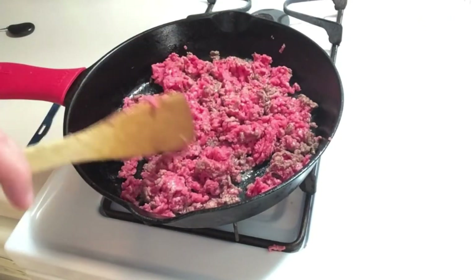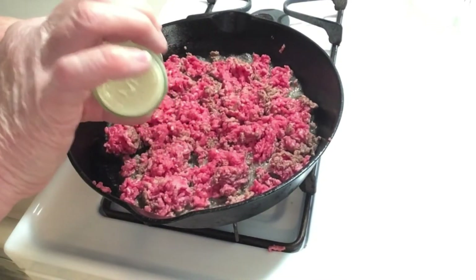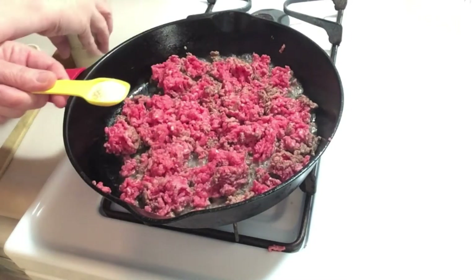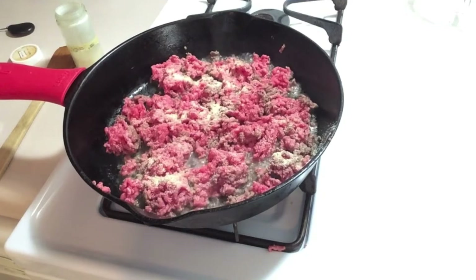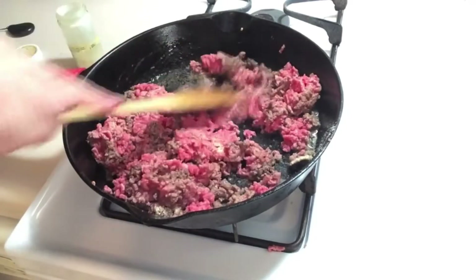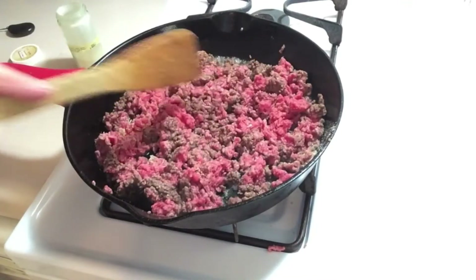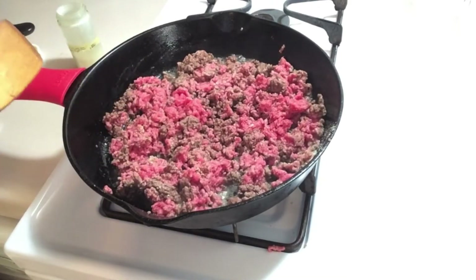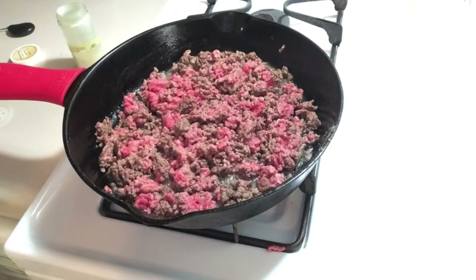I'm going to get my teaspoon of garlic ready. I'm going to add a teaspoon of garlic — this is garlic powder. Keep browning our meat. Now if you wanted to, you could also add some onion, but you could also add other vegetables like green pepper or green onion. You could top it with fresh basil.